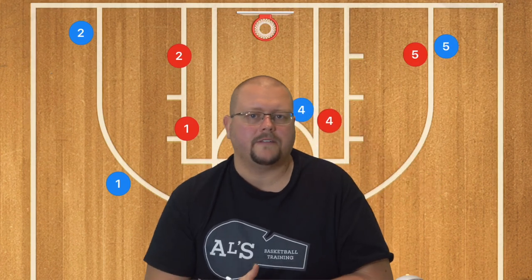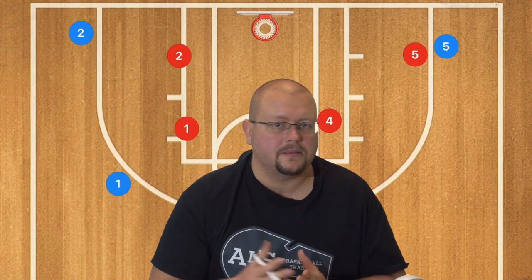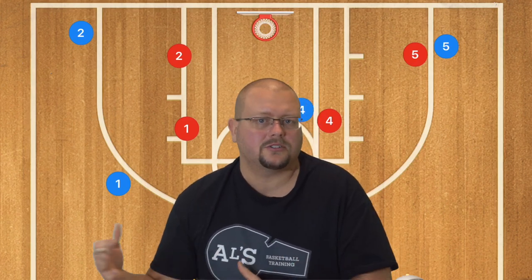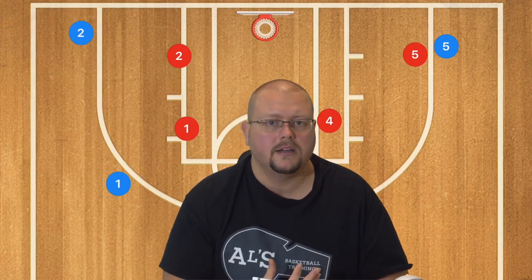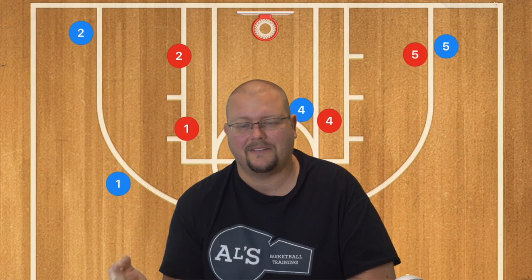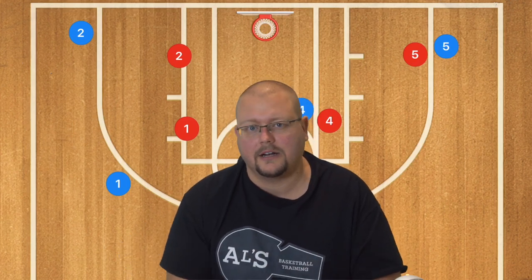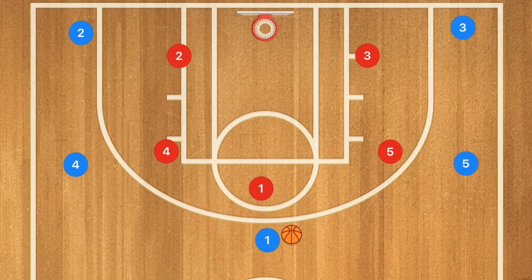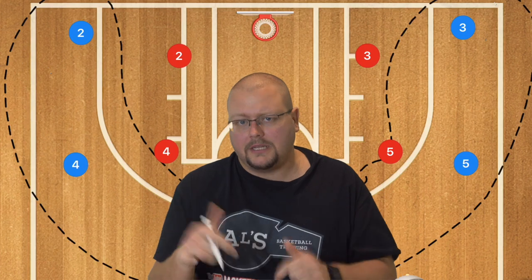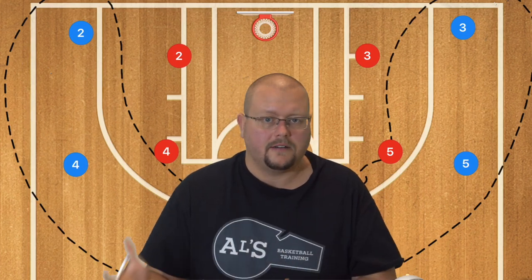I like to organize my five out offenses by having a set play at the beginning if possible, then finishing with a pass and cut, pass and screen away, and pass and screen four. I usually teach those three basic offenses first and then get into the set plays later in the season. Make sure to check out my five out complete guide in the description if you want to use that offense.